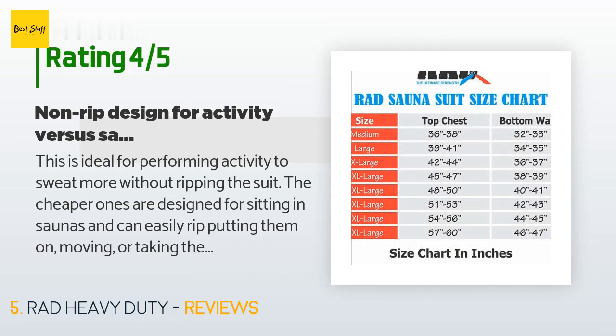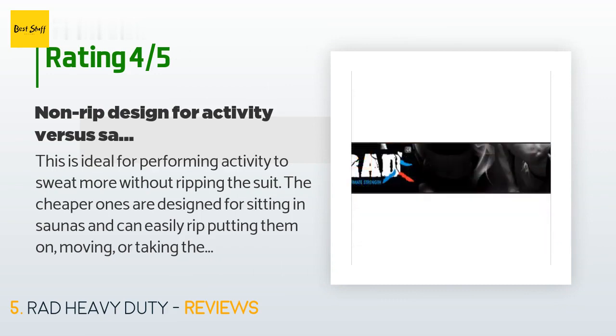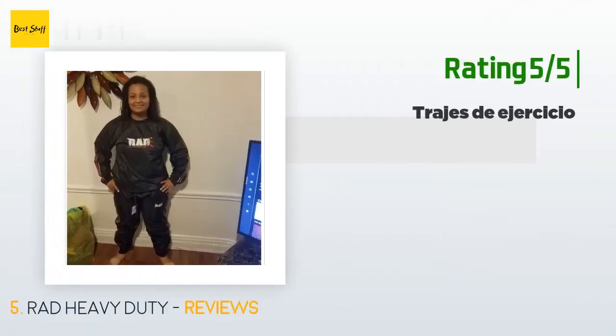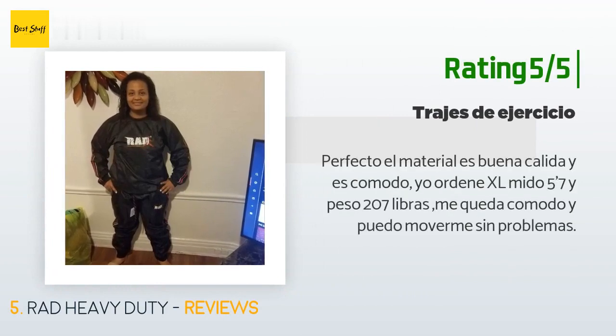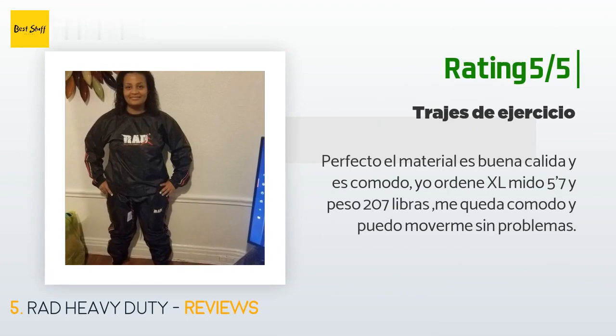The cheaper ones are designed for sitting in saunas and can easily rip putting them on, moving, or taking them off. The fitting chart is helpful but I would give it five stars if I could order a different sized top from the bottom, because it does run small. I think very obese folks would have difficulty getting a good fit even though the waistline is elasticized with a drawstring.